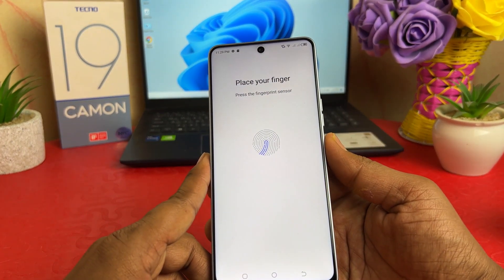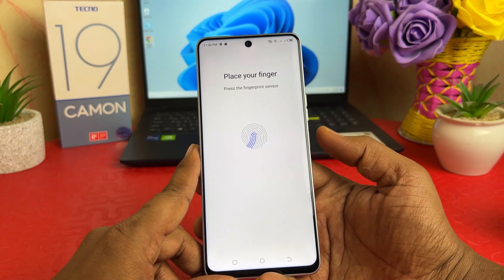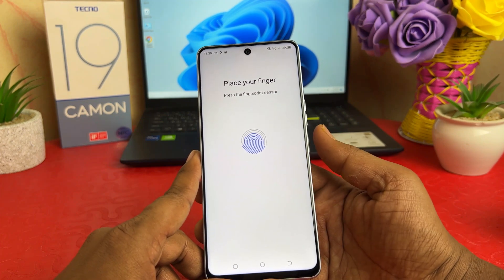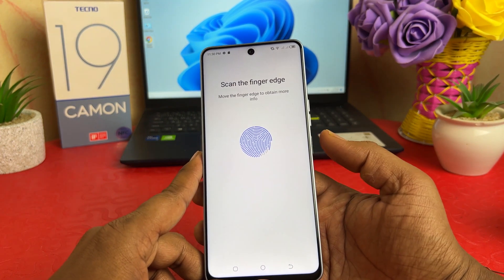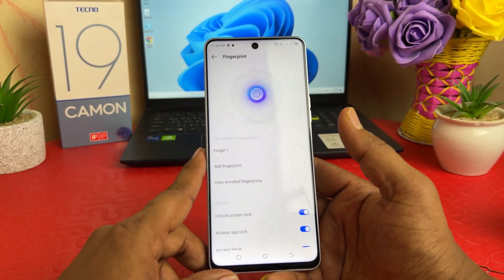Place your finger on the fingerprint scan area. It will say 'duplicate' and 'please lift'. You have to place your finger from different sides and different edges. After you're done, you can see it's almost complete. Now you can see 'Fingerprint registered successfully'. Click Finish.